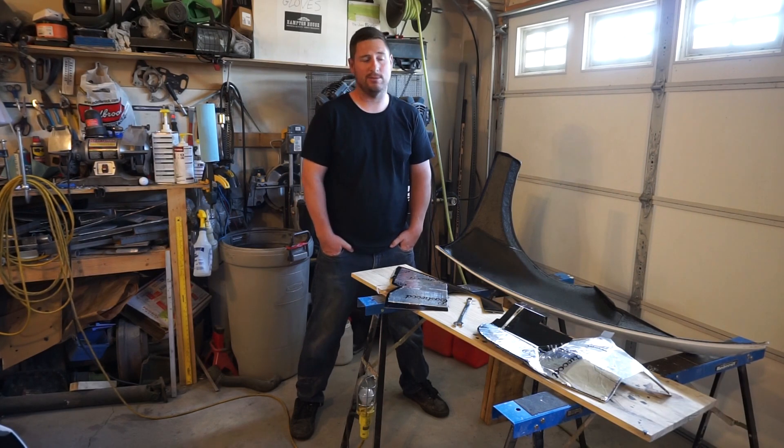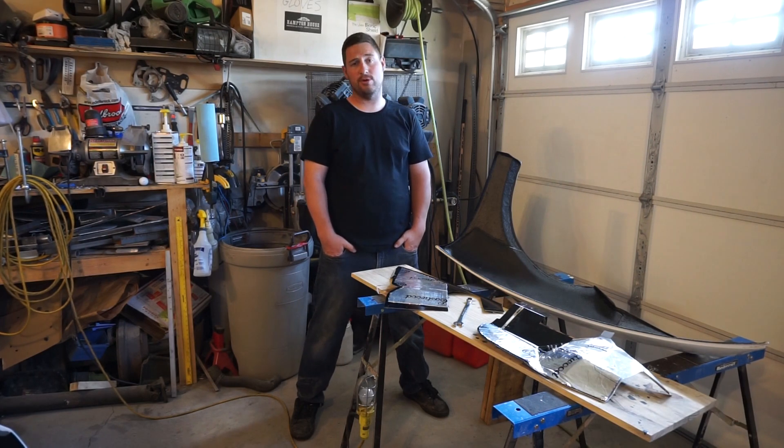If you're watching this and you're not subscribed, do me a favor — if you like what you see, go ahead and subscribe, maybe like a few videos.